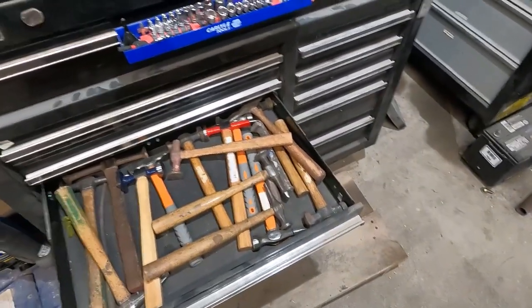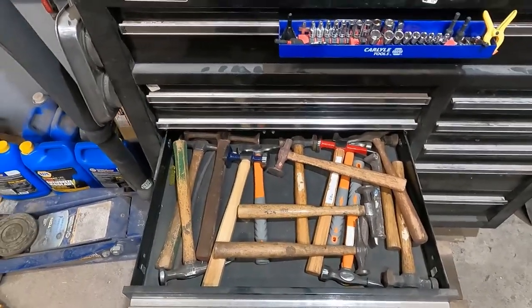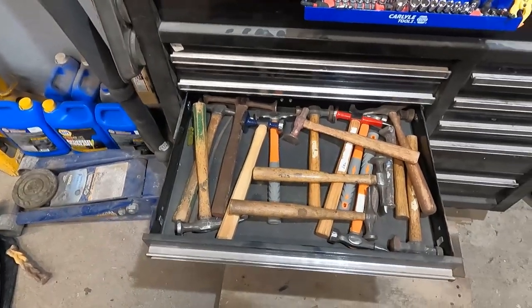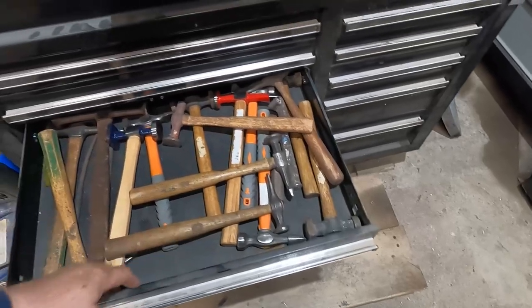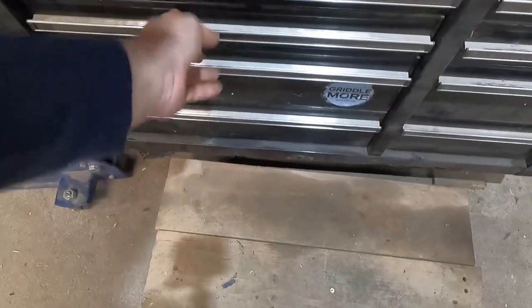This drawer is all my body hammers that I've picked up throughout the years. Some are new — a lot of them I pick up at rummage sales and auctions. There's a couple — there's a Snap-on, this one's Proto. You'll find that I have a lot of hammers. I like hammers.